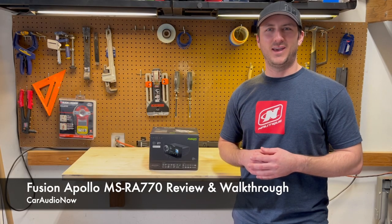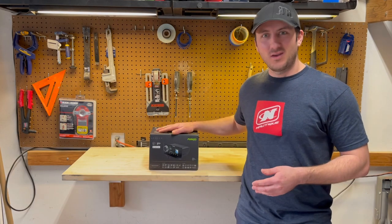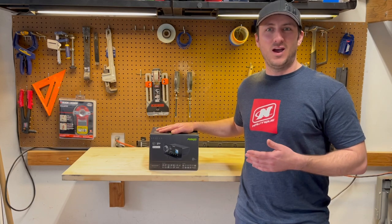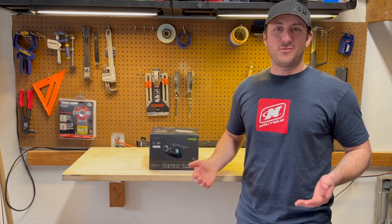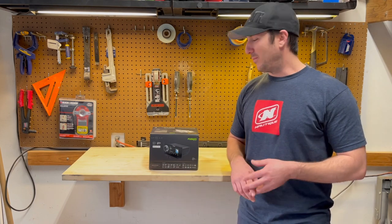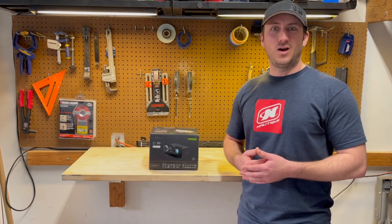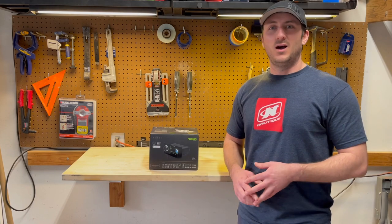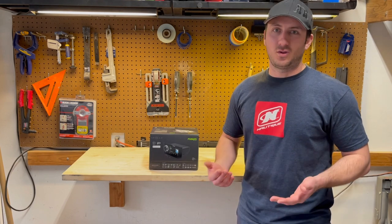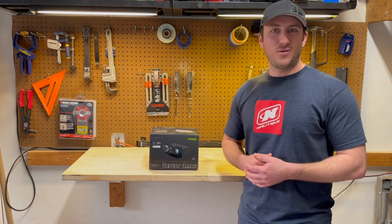Hey guys, Cameron with Car Audio Now again. Thanks for tuning in to another First Look Review. Today we're going to be looking at Fusion's Apollo MS RA-770. It's a marine grade head unit with a wide variety of applications from the wakeboarding world all the way into the yachting world. We're going to open up the box, give you guys a good look at the unit, some of its key features, and power it on to demo some of the core functionality. So let's open up the box and dive right into it.